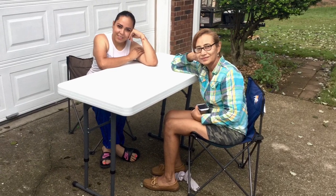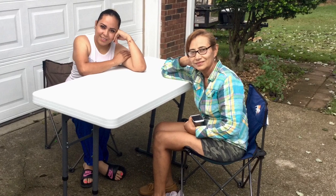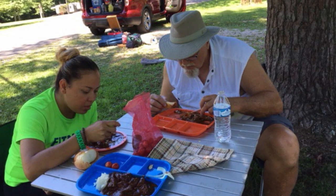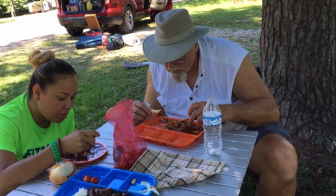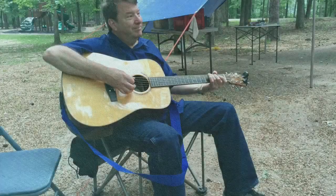A fourth very important strength of armless quad chairs is that they fit under tables, whereas the arms of other camp chairs do not allow them to fit under tables. As a result, you can set up a table anywhere you want in your campsite and eat a meal, play games, or work on some other project.